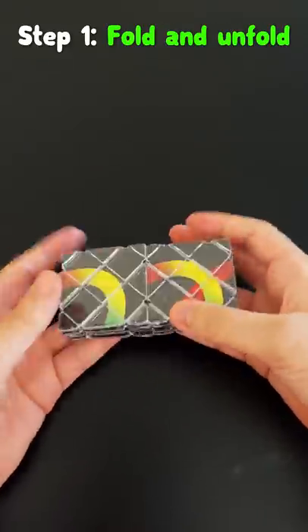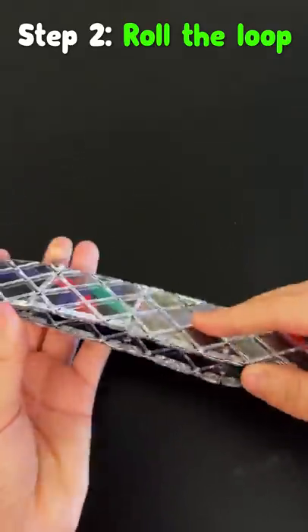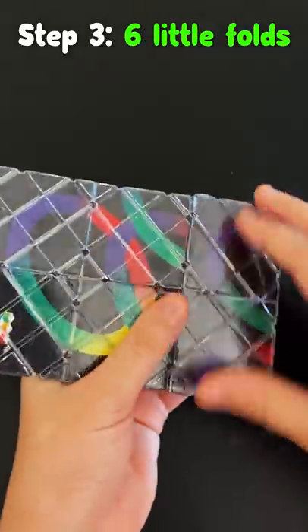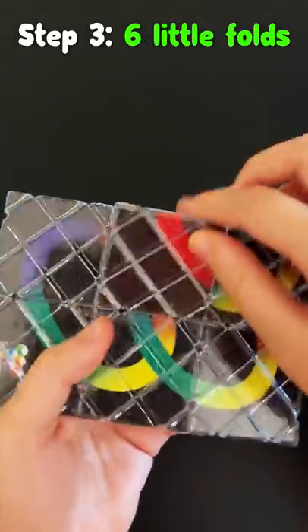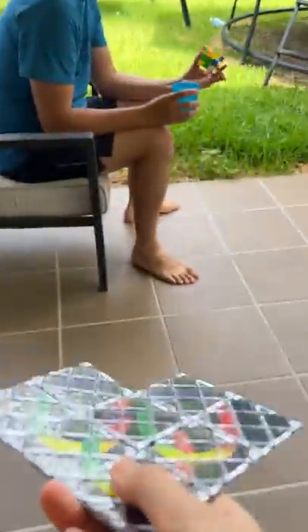First you fold it into quarters, then you open it up in a different way, then you make a loop thing and roll it over, and then you do six tiny folds like this and that, and then you're done. Dad, I solved it!